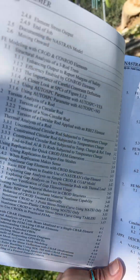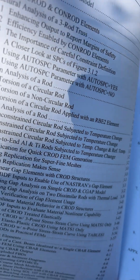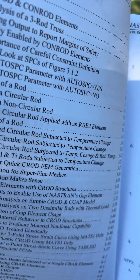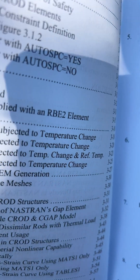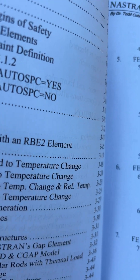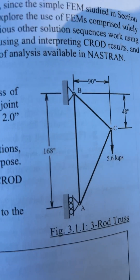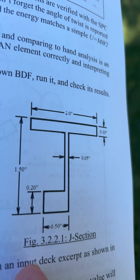This book will take you step-by-step through the basic steps of how to create a finite element model, how to evaluate the elements and how they're used, how to verify them with hand analysis for the simple elements — C-rods, C-beams, C-shears, C-quads — and will verify how these work with simple models for each type of analysis.